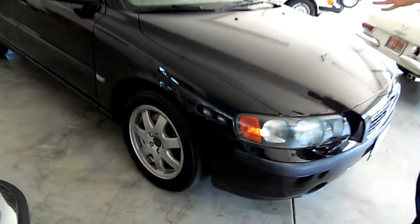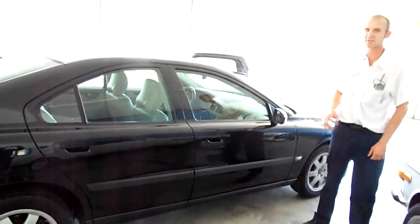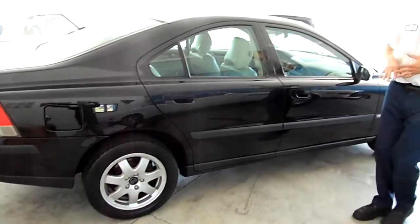This has a clean Carfax. It's a two-owner car and there's no history of accidents. It's in very good shape — mechanically it runs very well and is ready to drive.